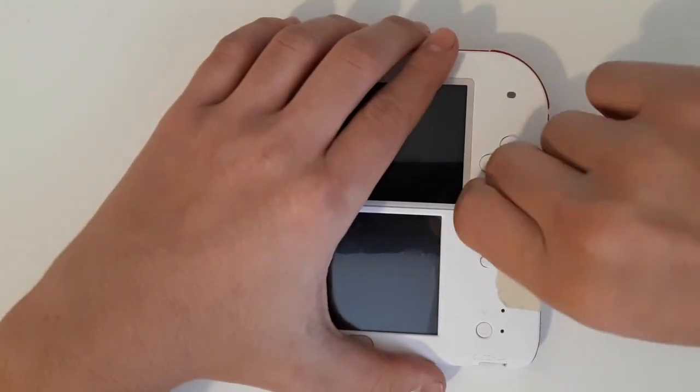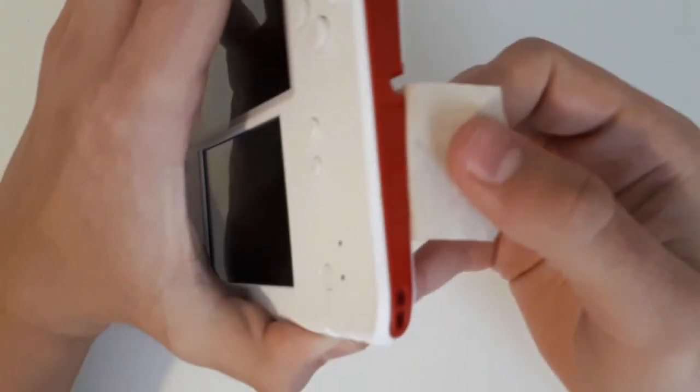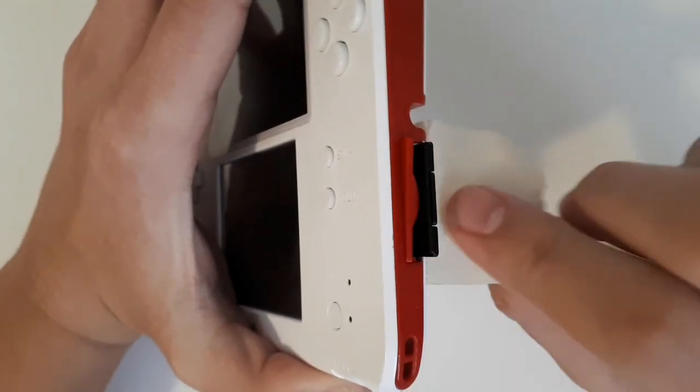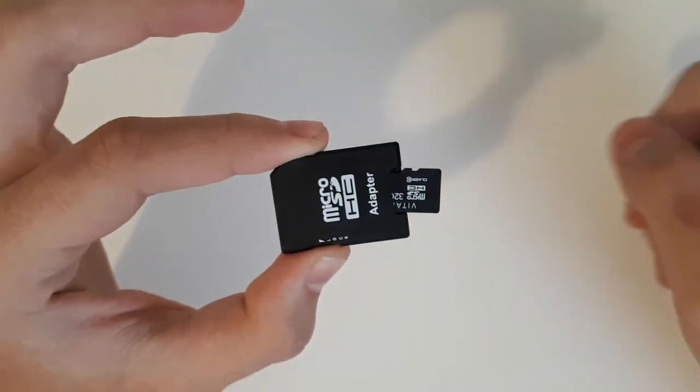My SD card is boarded up with tape. If you haven't watched my 3DS nostalgia video, the reason it's boarded up with tape is because the SD card slot is actually broken — the SD card doesn't stay down. Once you have removed the SD card from your 3DS, we're going to go ahead and place it into your computer.